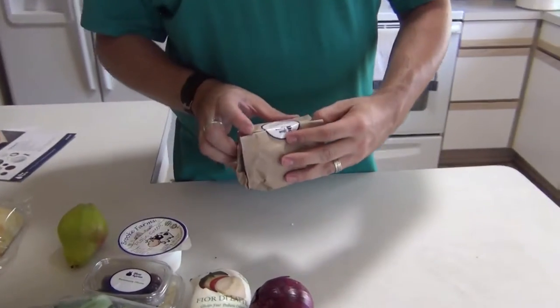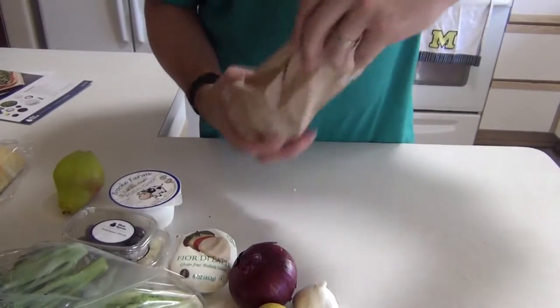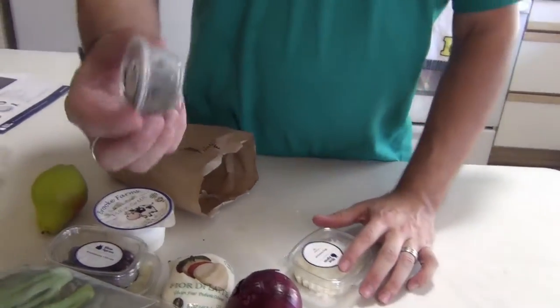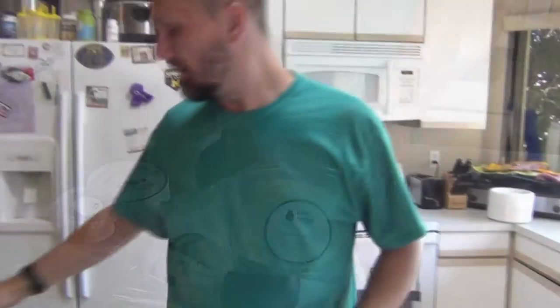We're going to open our pork sandwich knick-knacks. Capers — I don't know if you can see those or not. And mayonnaise. So it looks like we got everything. It looks like a lot of greens.